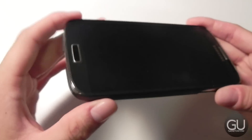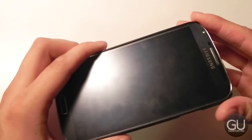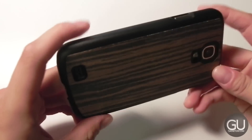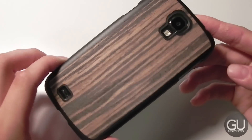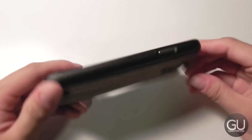In terms of protection, you're not getting too much because the top and bottom of both cases are completely open. So you won't get any protection if your phone drops and lands on those two areas. But if you're looking for a simple case that uses recycled wood on the back for a unique design, this would be a pretty good option — it is quite affordable at $9.95 each.